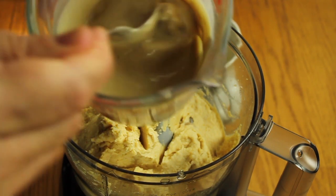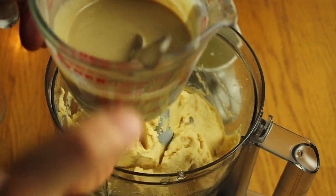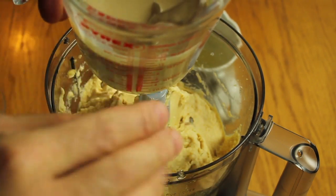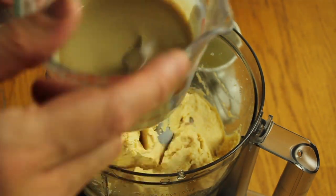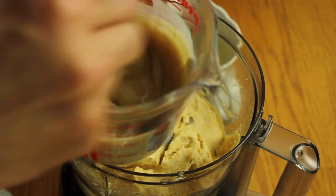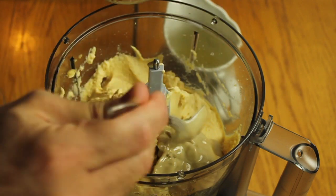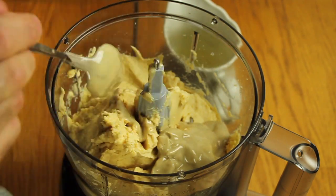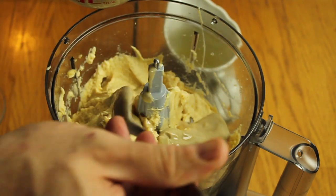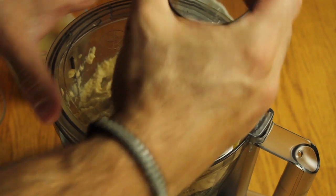Take your tahini and mix it as much as you can before using it, because at the bottom of the jar it's thick and on top it's very oily. For the hummus, add the heavier part from the bottom first rather than the liquid part on top.